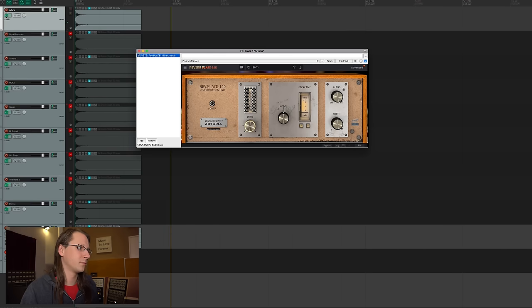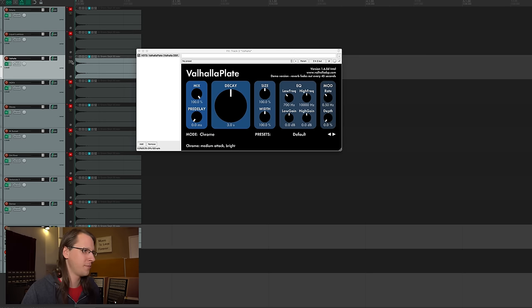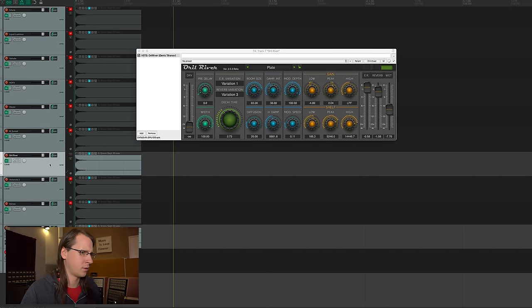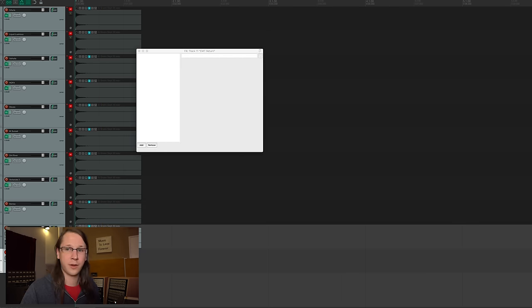Yeah, that's completely useless. Now I have them all on their basic, out-of-the-box setting, and the only thing I did was go into every one of them and put them to fully wet, because I'm only interested in the result of the reverb. I do support the argument that all reverbs are best tested in a mix, but that's a whole different level of video. Let's just listen to all the default settings. And of course the original EMT. Huge differences.